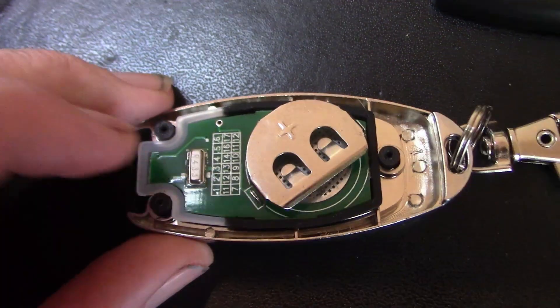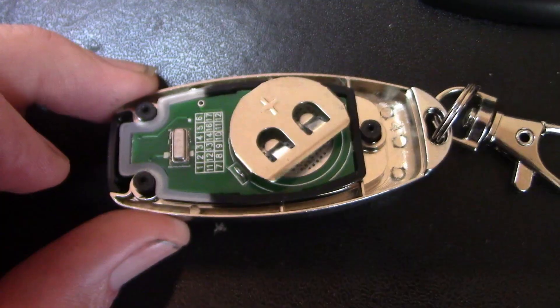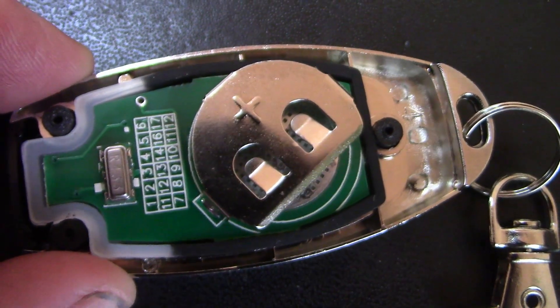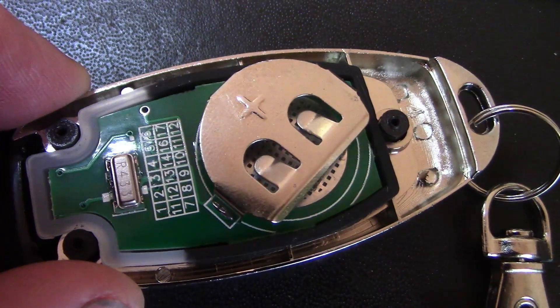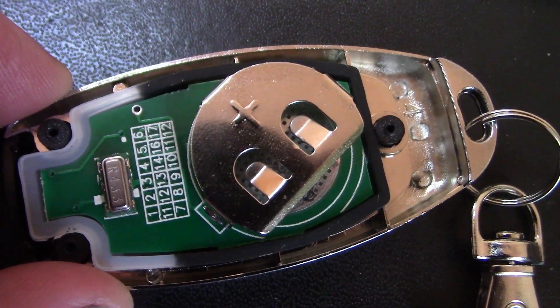Here's a look inside the handheld remote control. You get two. It doesn't actually say what battery it needs, but I asked the seller and it is two button cell CR2016 batteries.